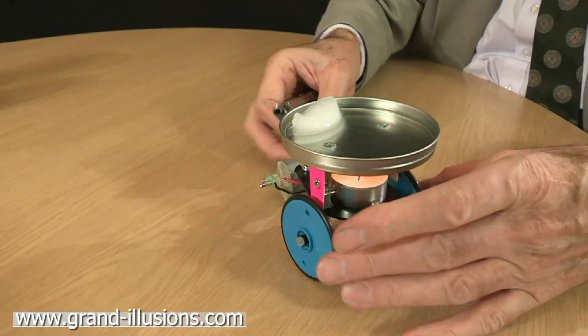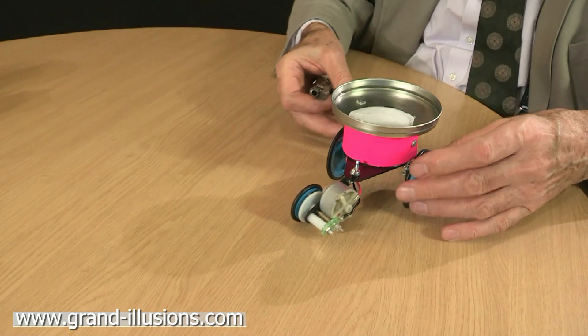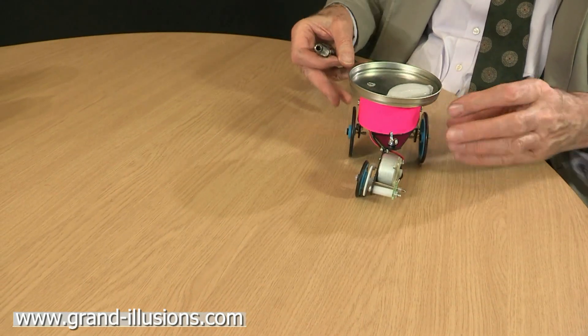And now we're going to see — ooh, instant movement! Let's set this up then on the table and see if we can get it to drive gently around our table.